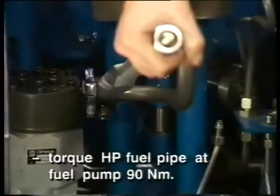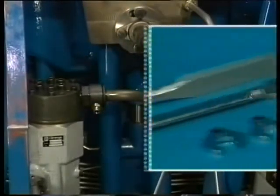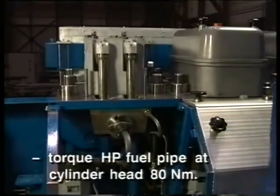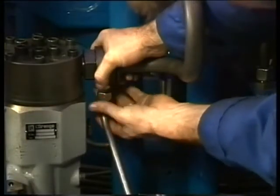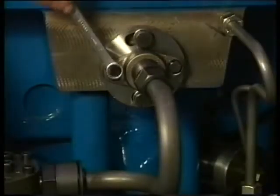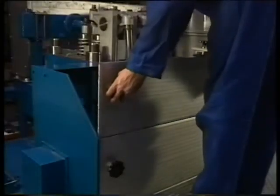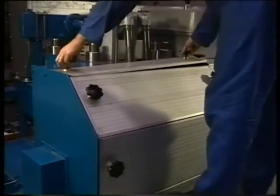First tighten the union nut on the fuel pump. After that the union nut of the insert from the cylinder head. Subsequently the fuel drain pipe is connected. Finally the sealing flange on the cylinder head is tightened. Check if at operating side of the cylinder head no parts or tools are left behind. After that the panels of the hot box can be mounted.